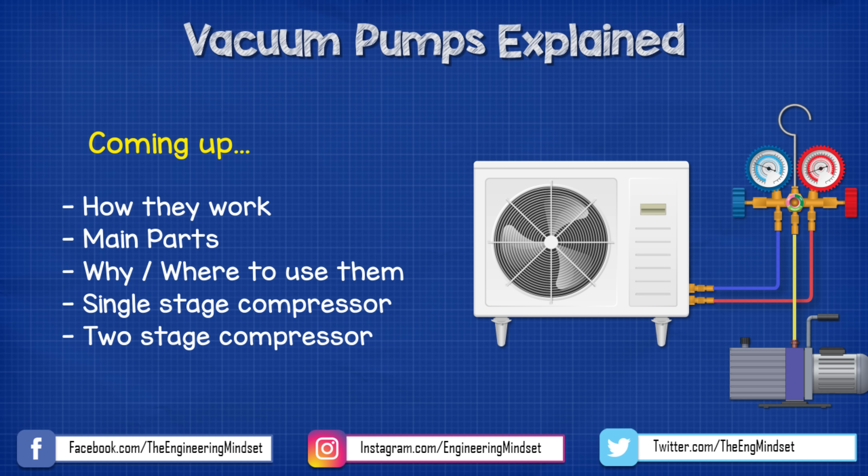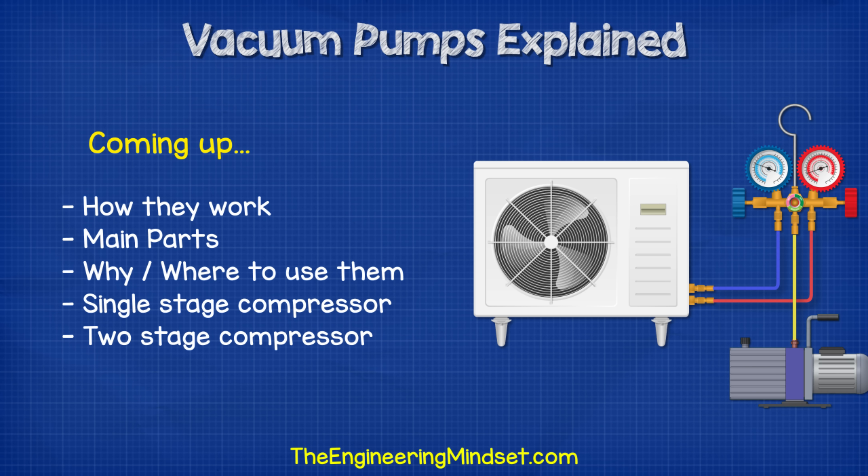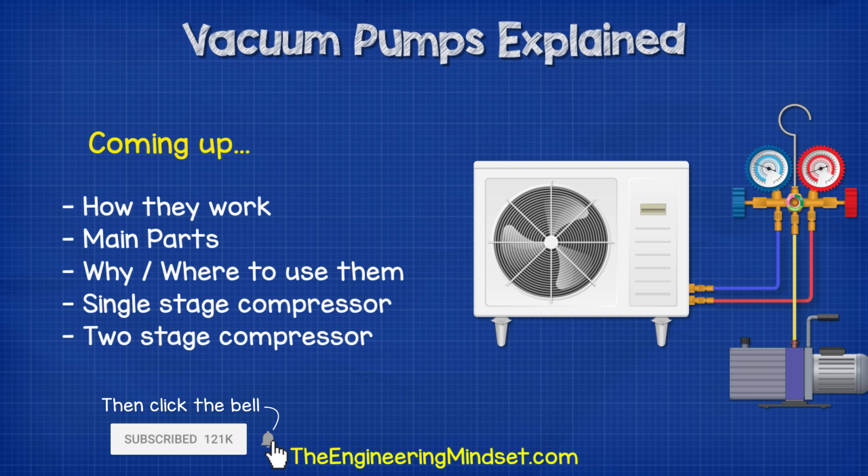Hey there guys, Paul here from theengineeringmindset.com. In this video, we're going to be looking at how vacuum pumps work, the main parts, and why we use them.